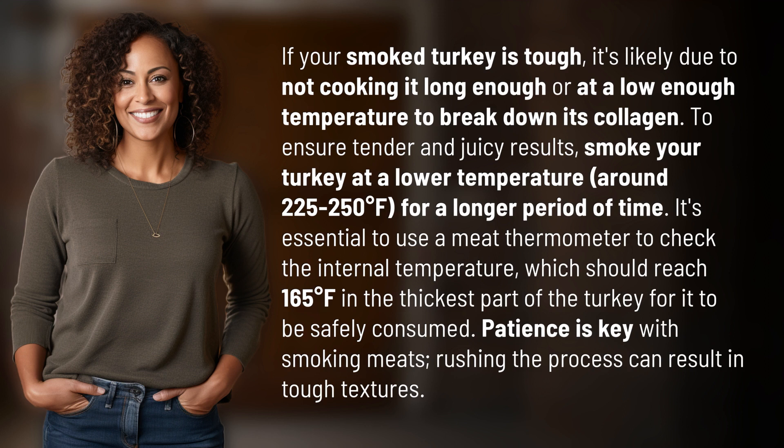Patience is key with smoking meats. Rushing the process can result in tough textures.